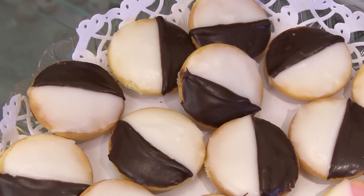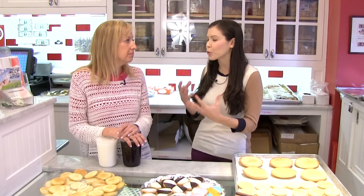It's like part cookie, part cake. It does have a different texture — the icing has a specific texture, and the cookie is sort of fluffier than a regular cookie.